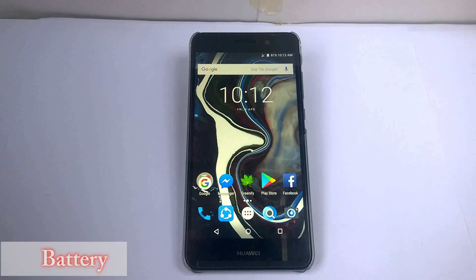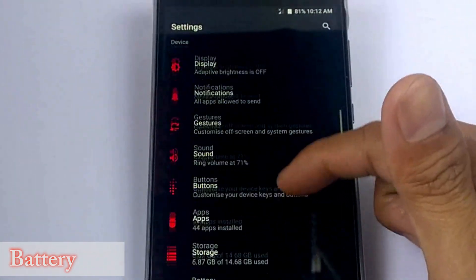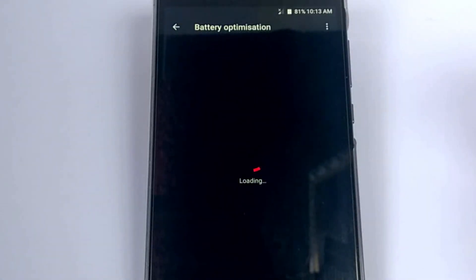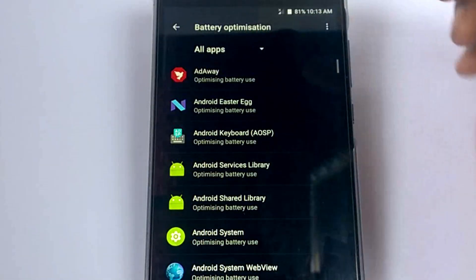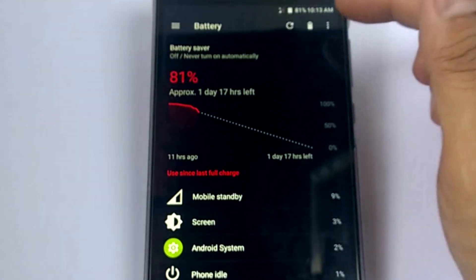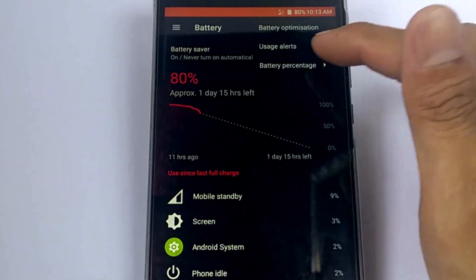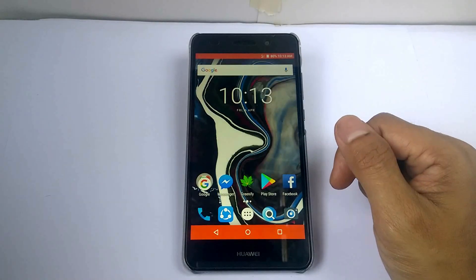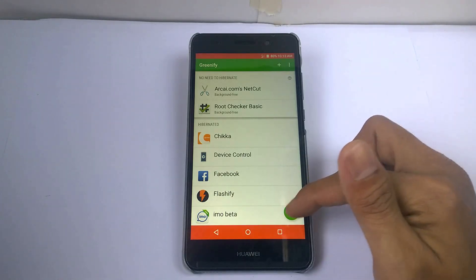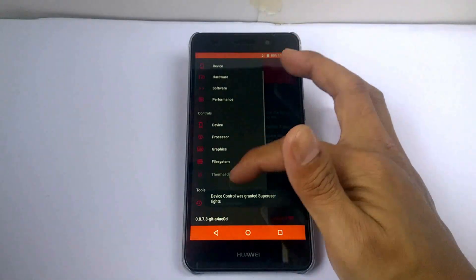Let's talk about the battery life. The battery life I would say is average for me. You can set the battery settings by hitting the three dots where there's a battery optimization option. You can also activate the battery saver mode for better battery life. It also shows the battery percentage if you want. On this device, I use rooted apps for battery consumption like Renewfy and Device Control, because this device is already rooted.